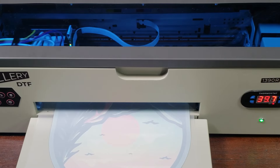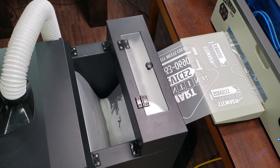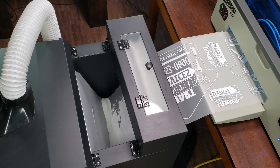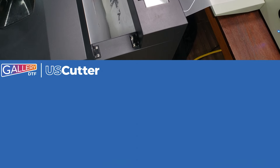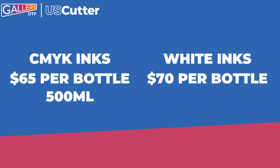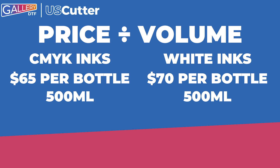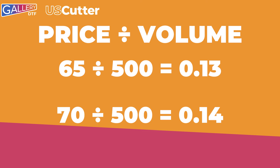Next, we move over to the ink cost. With ink cost, it's a bit more complicated. On average, one milliliter of ink will cover one square foot of material. Your CMYK DTF inks are usually all the same price, but the white will always cost a little more. Let's say your CMYK inks are $65 for a 500-milliliter bottle, and the white ink is $70 for a 500-milliliter bottle. Using the same formula, dividing the price by the volume: 65 divided by 500 is 0.13, making the CMYK inks cost around 13 cents per square foot. For the white ink, 70 divided by 500 is 0.14, so the white ink will cost 14 cents per square foot.